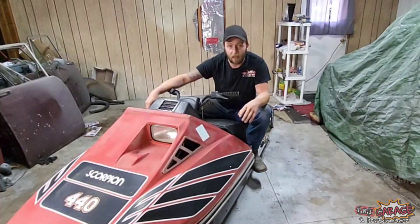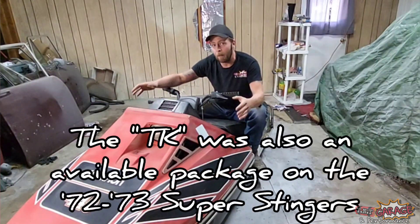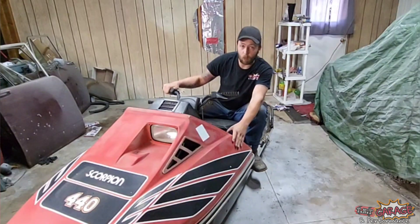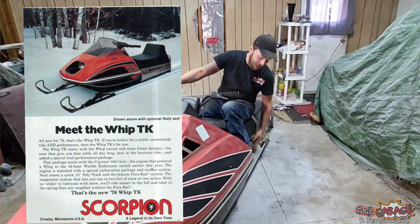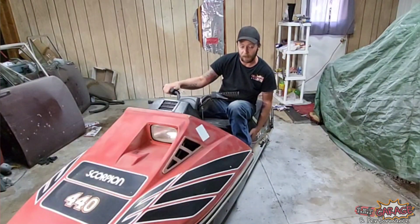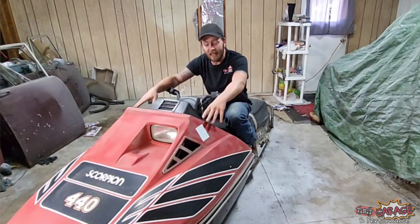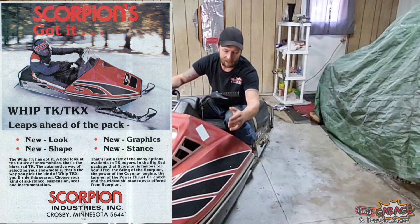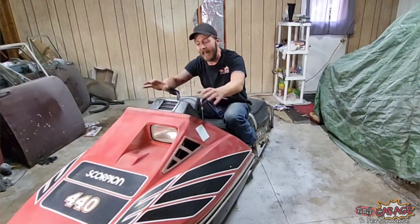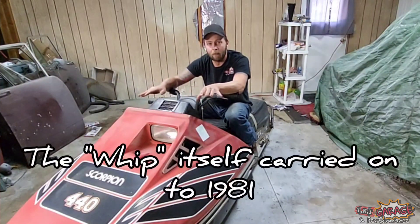In 1978 the TK came out. The '78 TK still used the Whip hood but in red with a particular set of stripes, and of course it said TK on the tunnel with whatever displacement — 340 or 440. This particular hood design came out in '79 and was also called the Whip TK — same hood with Whip-style graphics, TK on the tunnel, Whip on the hood. And in '80 they changed to this wing design graphics and dropped the Whip name altogether.